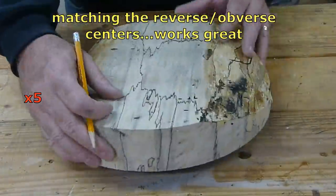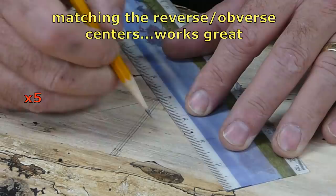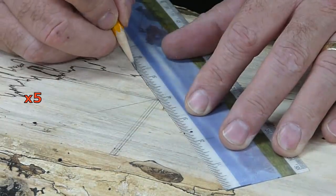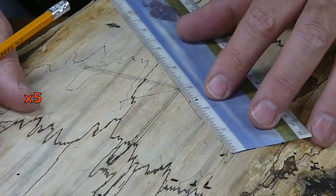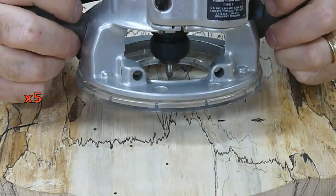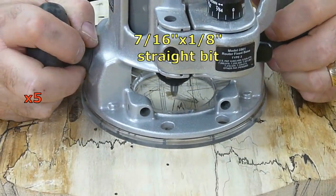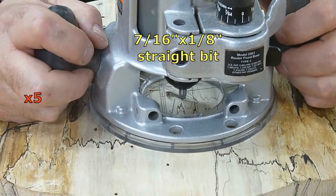It takes a couple of good spins to get it balanced, but this is a great way to find the center. And I used that center point to make this pattern — and you'll see later in the video how well it matched. It's right in the middle.